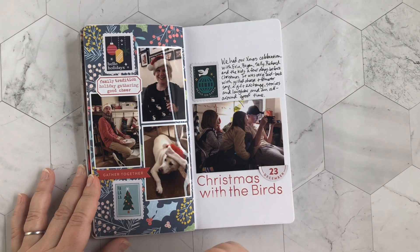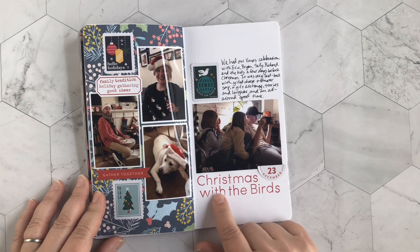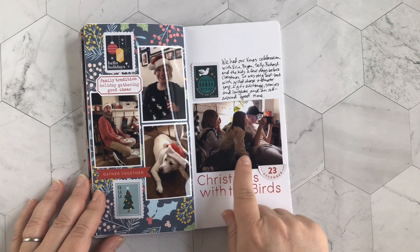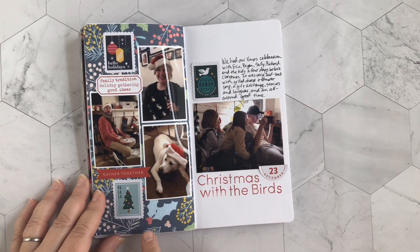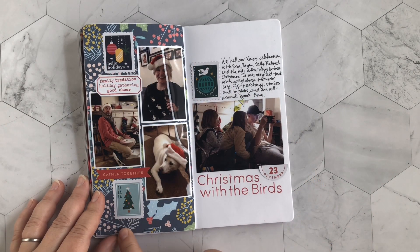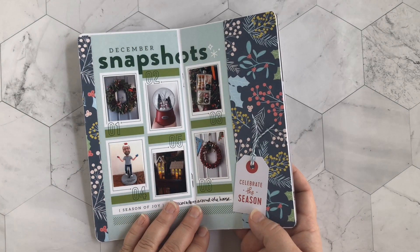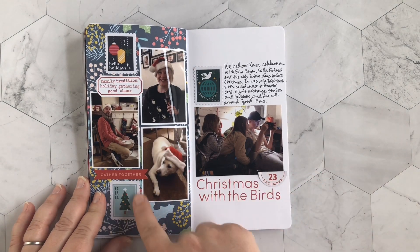This page goes back to before Christmas — we had my in-laws over for a meal and hanging out since they were going away for Christmas. Here are the cousins playing video games and we all passed Santa hats around, even the dog. I printed out these little photos and added die cuts from the Feed Your Craft kit. The background paper is from Pinkfresh Studio — the same one I used for the Christmas details page.